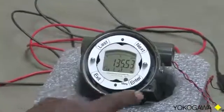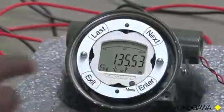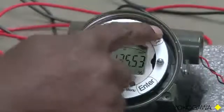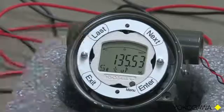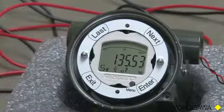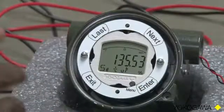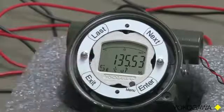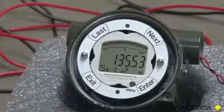At that point, we will press the Enter key. We have four buttons here on the front: Last, Next, Enter, and Exit. Last takes us to our previous menu. Next takes us to the next menu. Enter accepts the value — the menu screen that we are currently sitting in. And Exit takes us back to measurement mode.